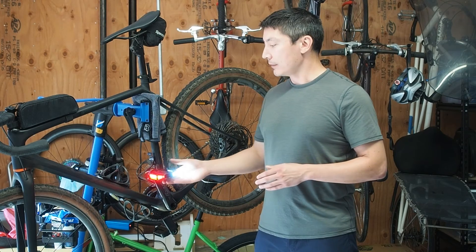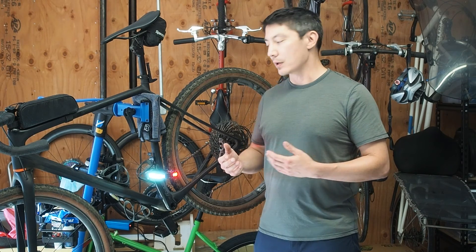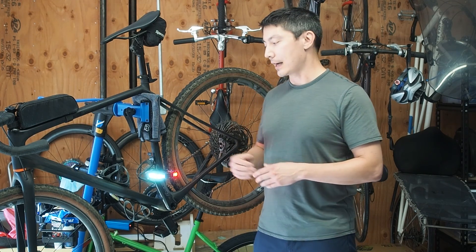This auto off functionality is really great because it means that you don't really have to think on a day-to-day basis about turning the light modules on and off. If you haven't ridden in a while you just need to press the power buttons, but if you're riding regularly the lights will turn on and turn off whenever you need them.